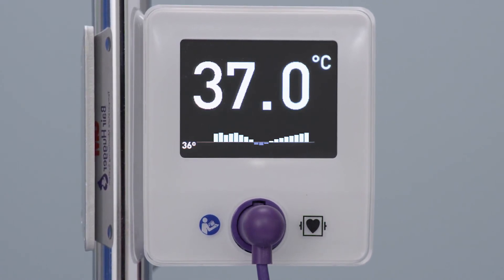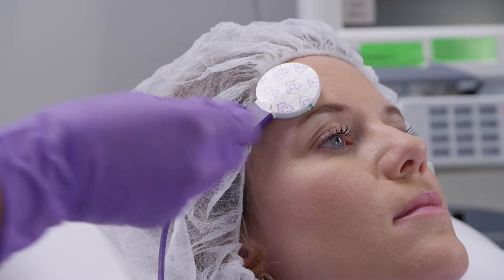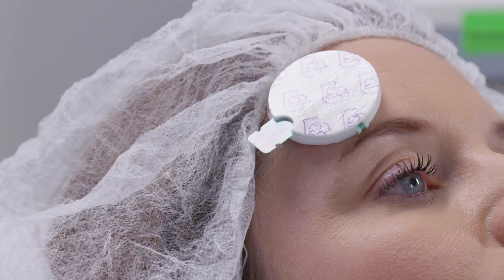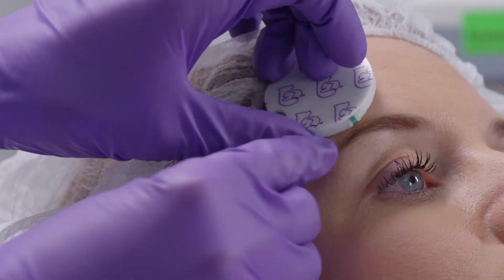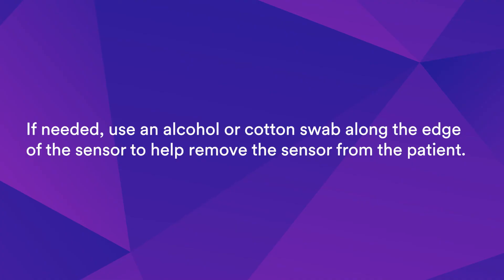When temperature monitoring is no longer needed, or if the sensor has been in place for 24 hours, disconnect the sensor from the sensor cable and then disconnect the cord clip. To remove the sensor, start at the edge of the sensor and gently peel it away from the patient. If needed, use an alcohol or cotton swab along the edge of the sensor to help remove it.